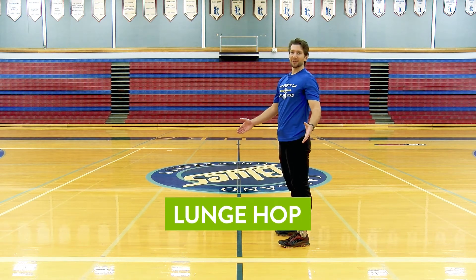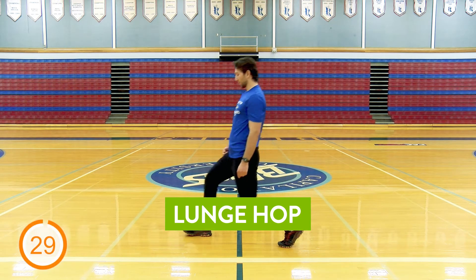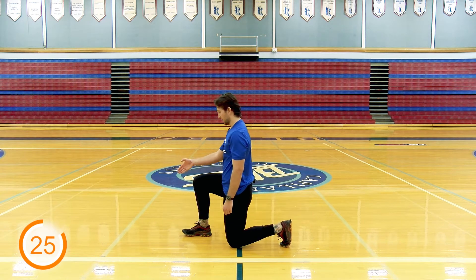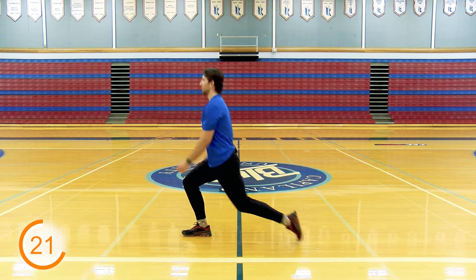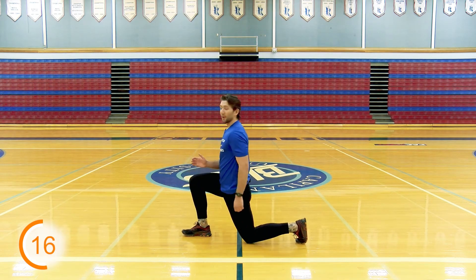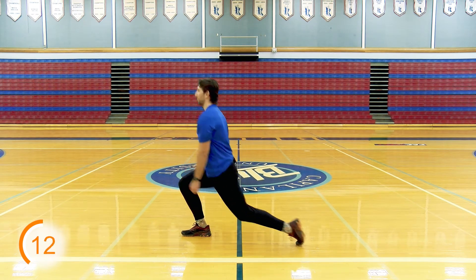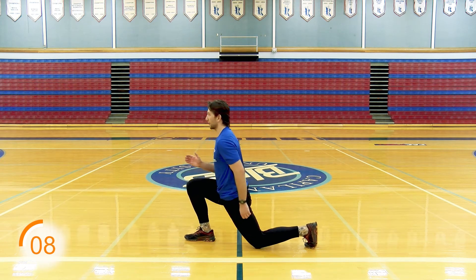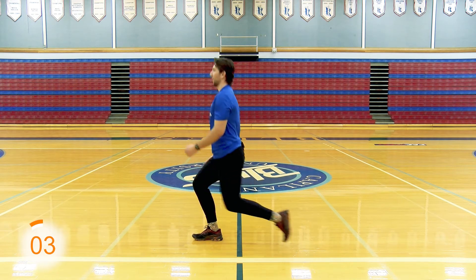And we're back to lunge hops. Last time we led with our left leg — this time we're going to lead with our right. Right leg goes forward. Remember to try to keep that knee from going out past those toes. Drive up, come up with your knee, back down. If you want to scale this for a little bit of intensity, you can add in that hop. Drive that knee every time, then slow it back down.